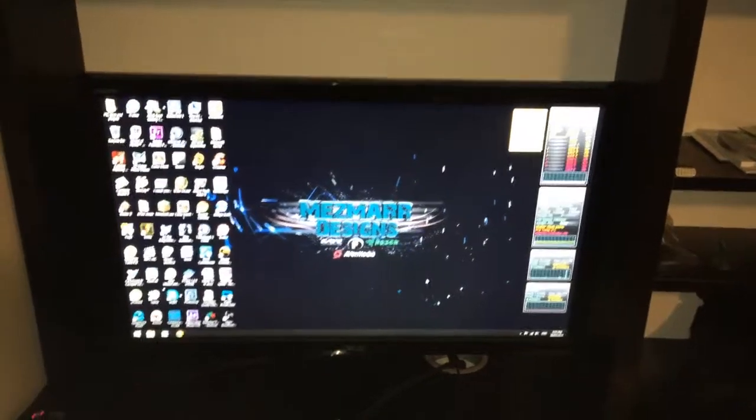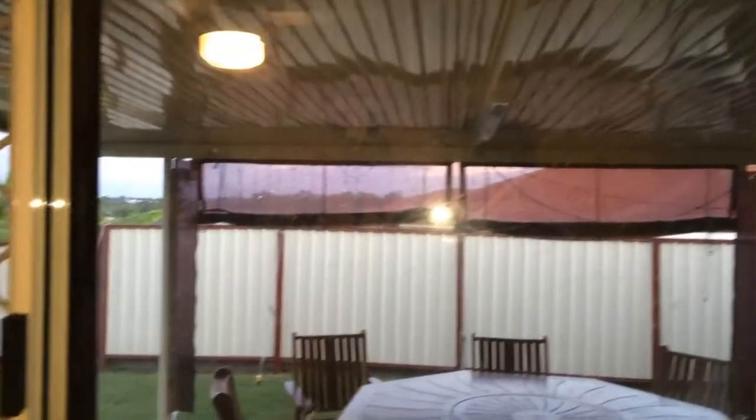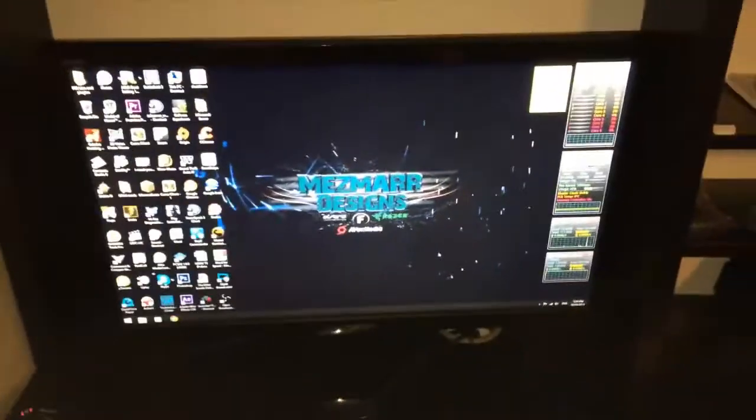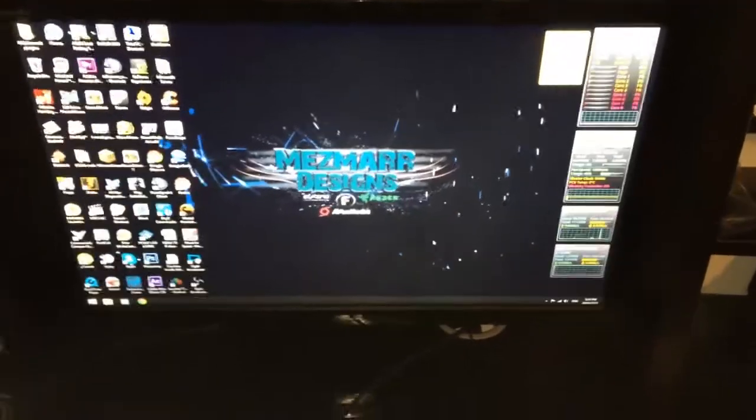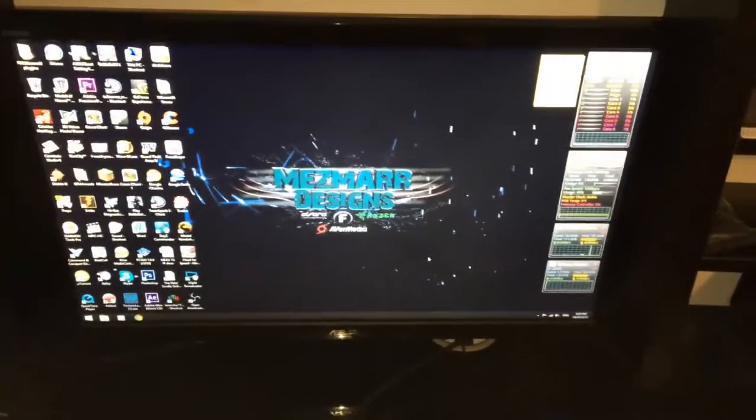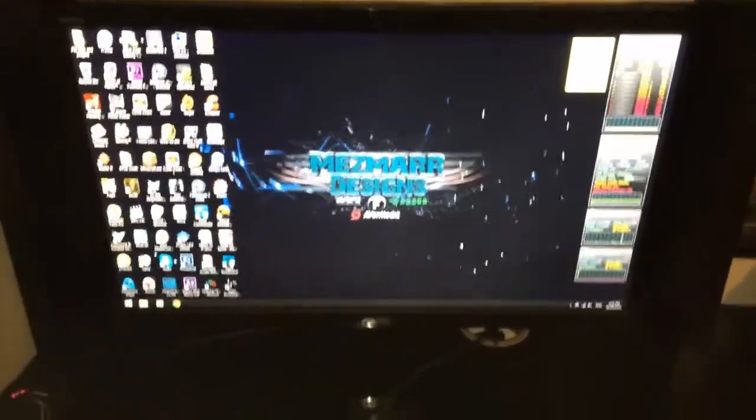Good afternoon ladies and gentlemen. It is currently pretty dark outside so I have the light on my phone on. Now this is a special 100K video views video. I'll just make this short and sweet. This is just going to be an overlook of my gaming equipment.